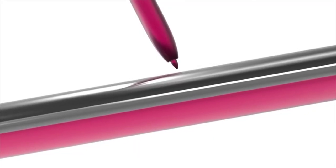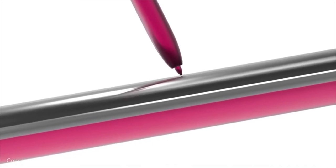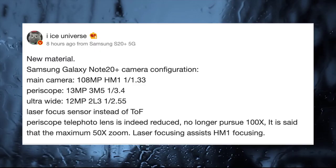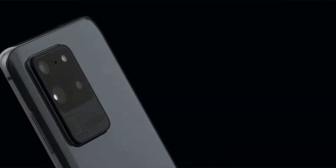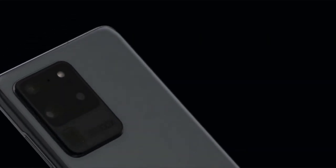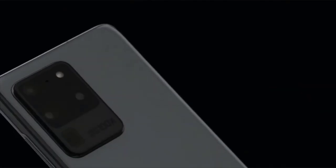There's still a lot we need to know about the Note 20 family, but here's what you'll see on the camera of the Galaxy Note 20 Plus. Let me know your thoughts in the comments below — what do you think about Samsung's decision to ditch the 100x zoom entirely? Do you think they should have kept it and just not used it in marketing? Please subscribe, like the video, comment — thanks for watching, see you in my next video, peace out.